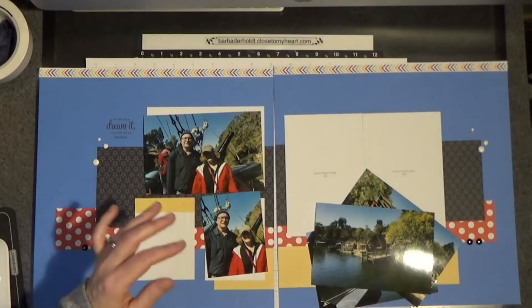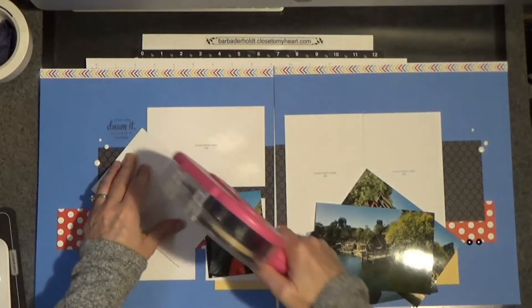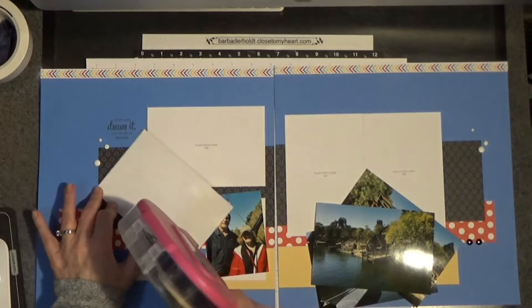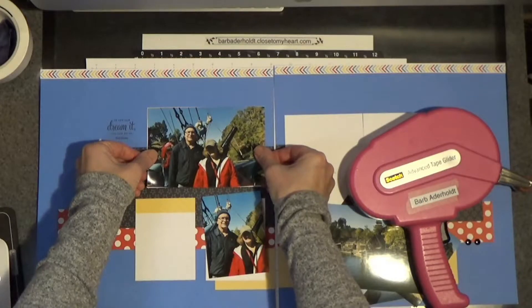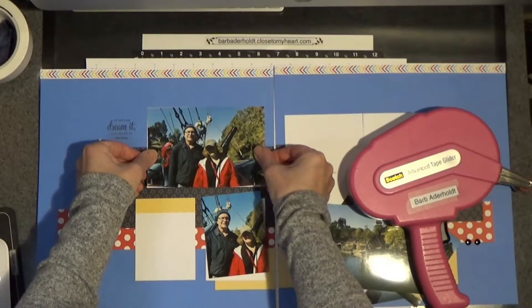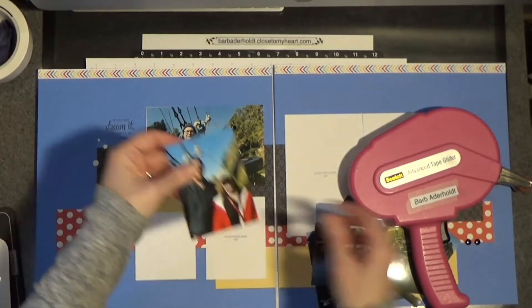For this, I am going to use my big old ATG gun because it's my favorite. I think I got mine with a coupon at Michael's, Joann, or Hobby Lobby. I did some trimming of photos — just making them work.